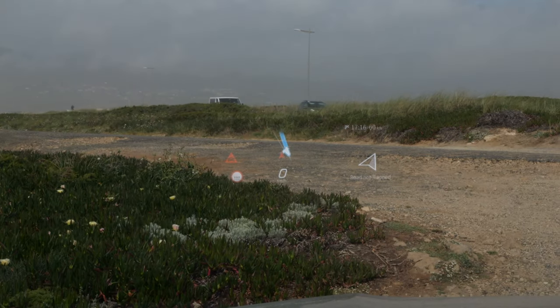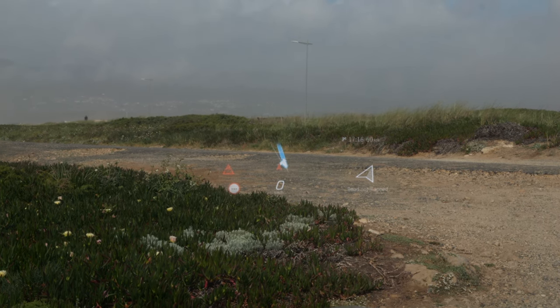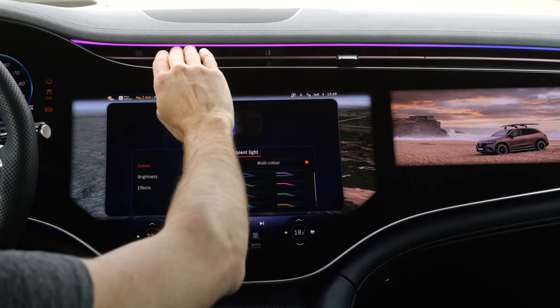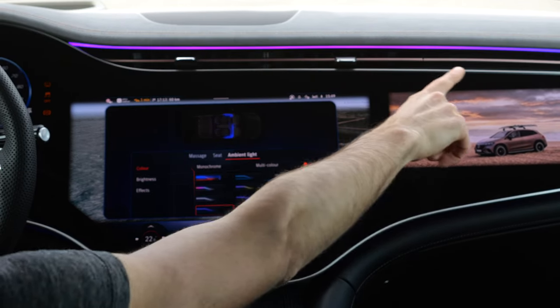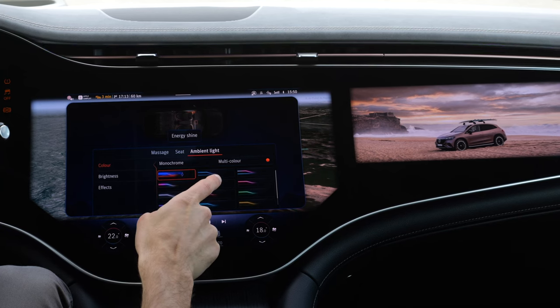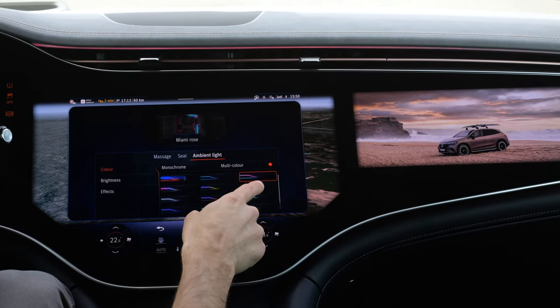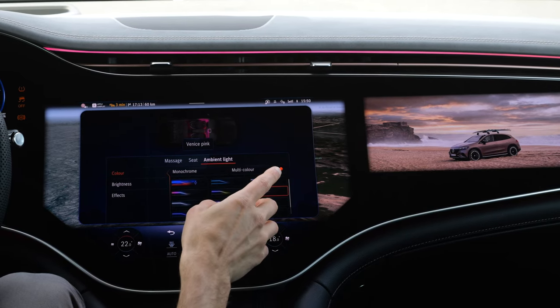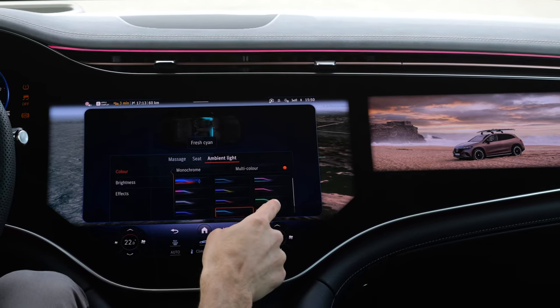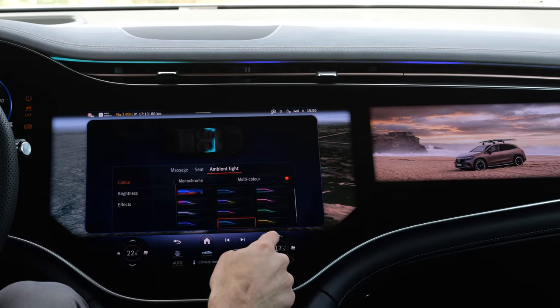The head-up display is really large and you can also have GPS visualizations in there. Some love it, some find it too much — the ambient lighting. I found it pretty cool, actually. You have these color transitions if you like. You can change the whole color in a multi-color way or just a single color. What's also quite cool is that when you use the AC unit, you can see warmer or colder as an additional visualization.